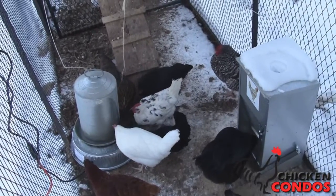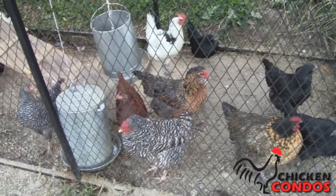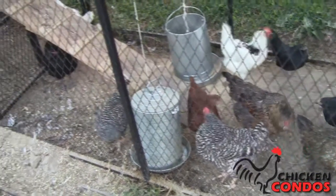This is not a hanging fountain and must be placed on the ground or floor. It's 12.25 inches in diameter and 15 inches tall.